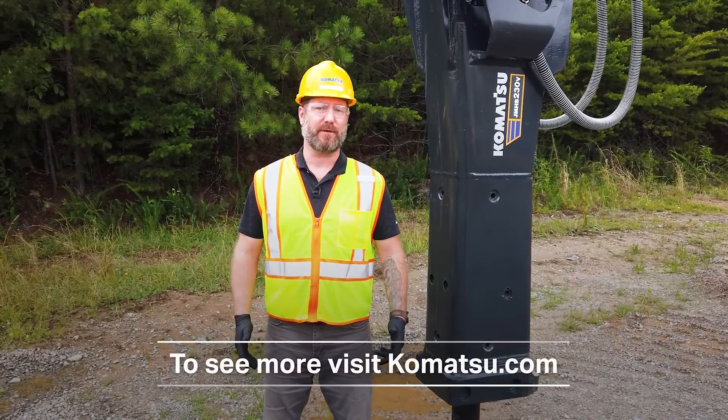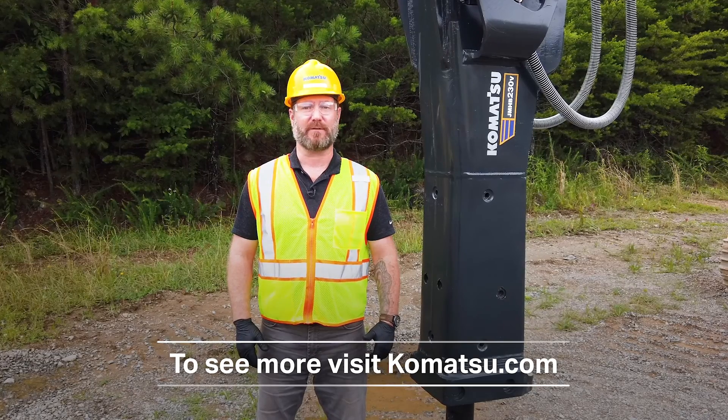To see more in this series of hydraulic breaker videos, you can visit us at Komatsu.com.